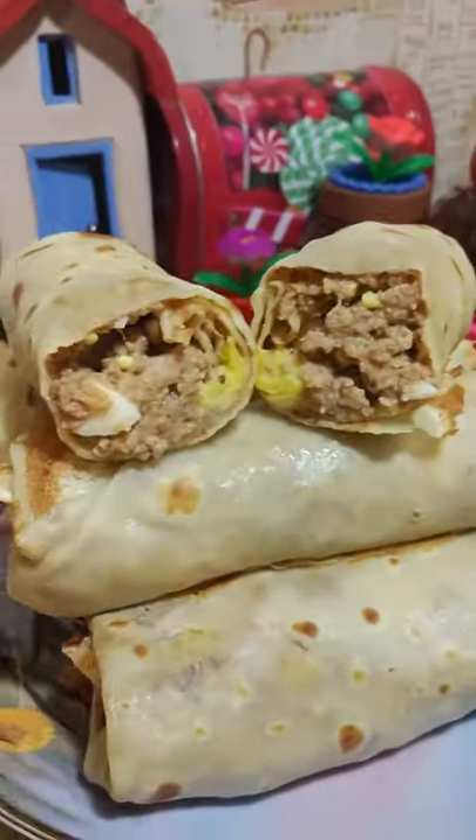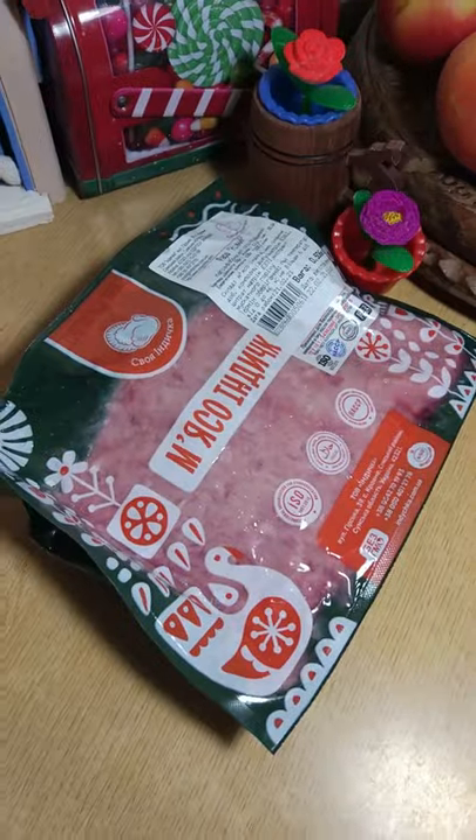Namely, with meat and eggs! We need turkey, minced meat, tomato sauce, salt!